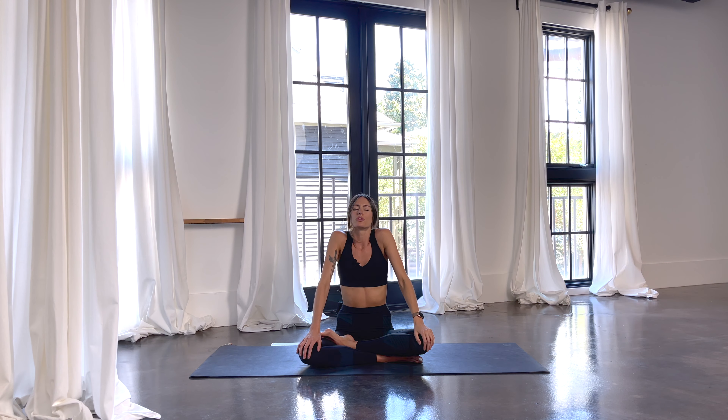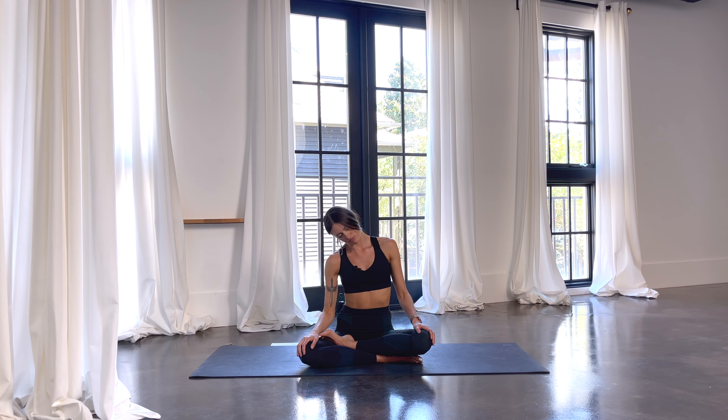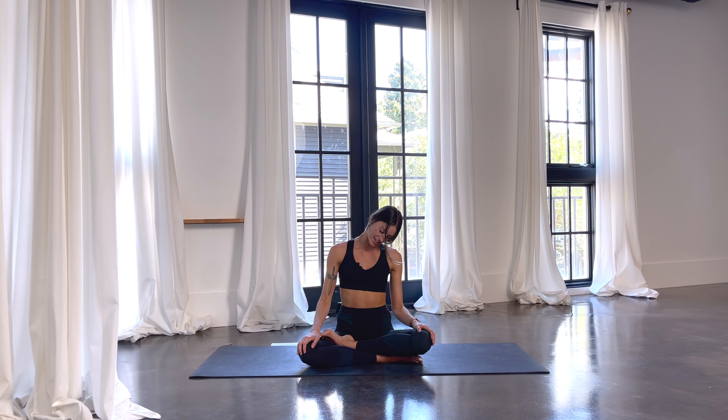The next time your shoulders are down your back, keep them there. Drop your left ear to your left shoulder, and we're going to take half neck rolls rolling forward. Exhale, roll forward. And inhale, right ear to right shoulder. Exhale forward. Inhale, left ear to left shoulder. Move with your breath — just nice and easy, not forcing or crunching. Just warming up all the corners of the body. Maybe you even make your circle a little bigger, maybe you take a full circle.